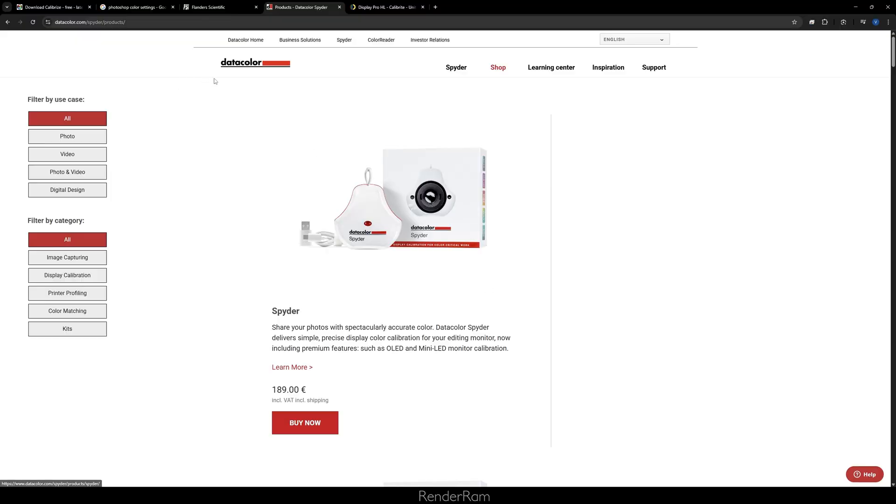When it comes to hardware calibrators, one of the first I tried was the Spyder, made by Datacolor. It was the only one available in Croatia at the time, so I tried versions two, three, and five. I was never happy with it because my monitor colors would always be slightly warm — the gray would look like a yellow-gray. I tried support but couldn't get it to work the way I wanted, though many people online were very happy with it.